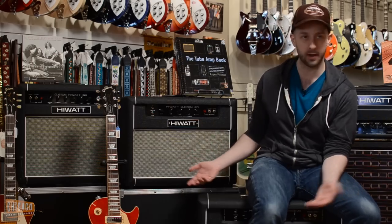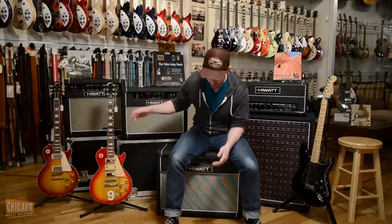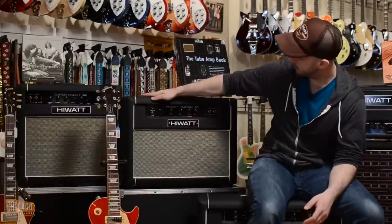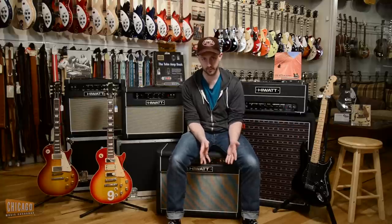Hey guys, Alex here on the Chicago Music Exchange showroom floor. I'm happy to be showcasing our new Hiwatt amplifiers. Hiwatt is back in full force. You can see behind me the Custom 100, the Custom 50, the Studio Stage Mark III, and the one I will be showcasing today, the Custom 20, which is a small footprint 20-watt with two AL84s and three ECC83s, which are 12AX7s.